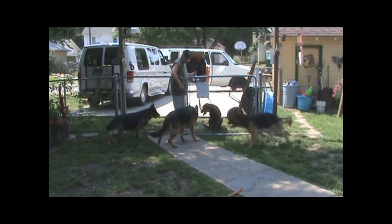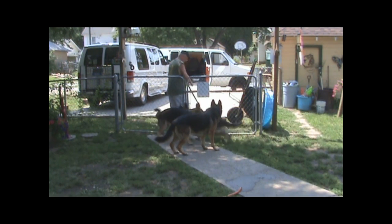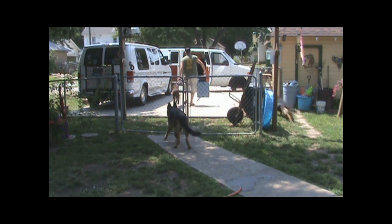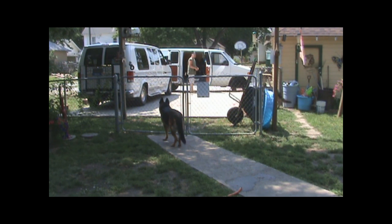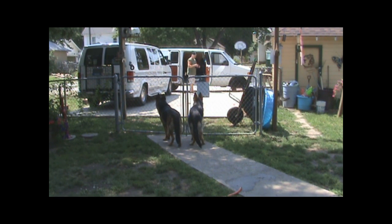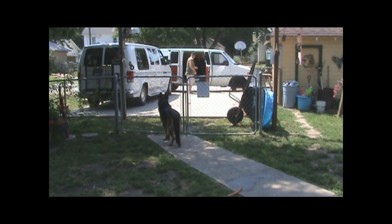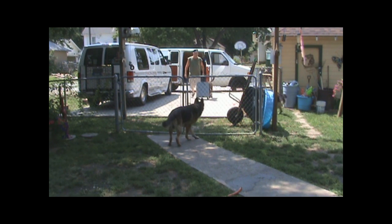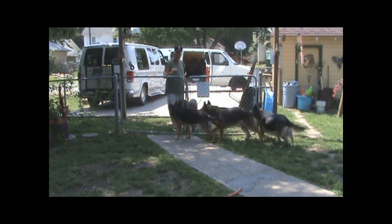Now they're going to get a little excited because he's on the other side again. Hey! You've got to keep their energy down. You've got to make sure you keep doing this — keeping their energy down. Back! Hey! You've got to get everybody calm at the gate.